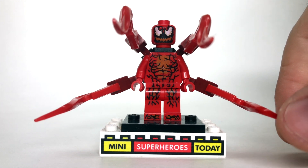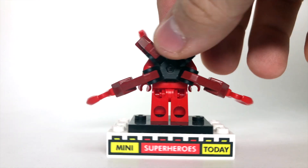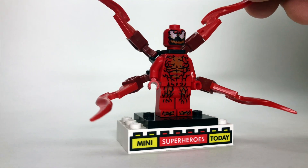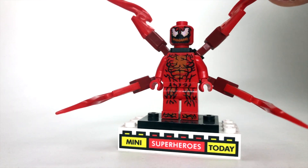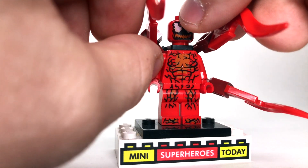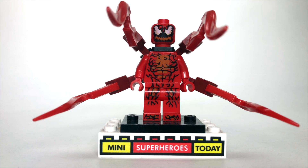Here we've got Carnage, who is the villain from the Spider-Man Ghost Rider team-up set. He has these big tentacles that come out, unique to this character. However, the actual minifig itself has appeared in other sets, so while it's a cool figure, it's always a bummer to have rehashed figures. I'm okay with getting the same character more than once, but at least give us a new version. But in any case, this is Carnage.